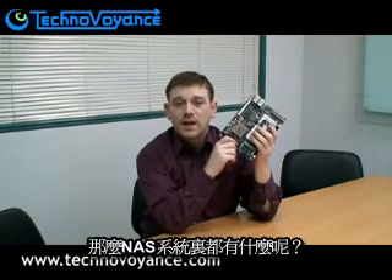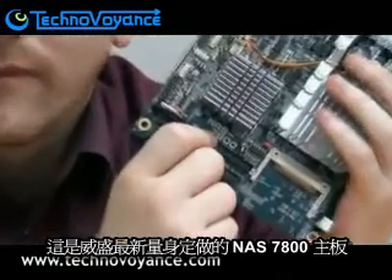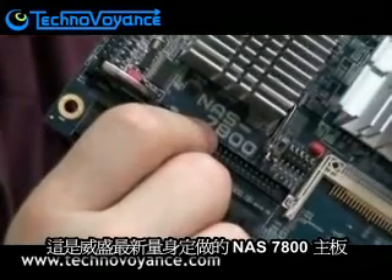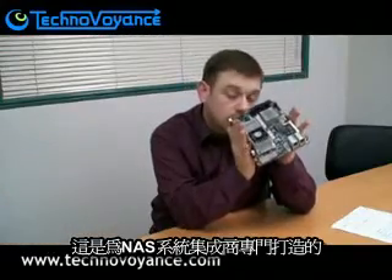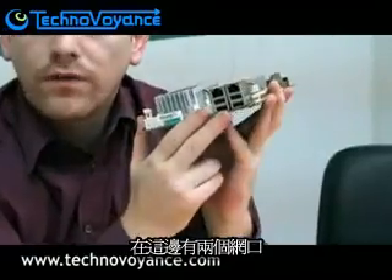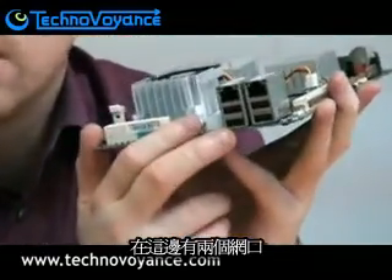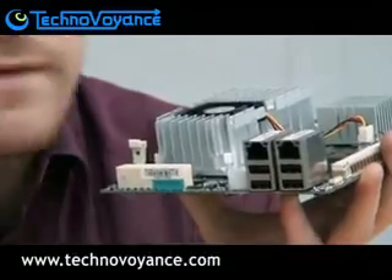So what goes into a NAS system? What kind of hardware do we use in a NAS device? Something just like this. This is VIA's new segment-specific NAS 7800 board, which was designed specifically for NAS system integrators. This is not a consumer product — as a general consumer you won't be able to get hold of this. On one side here we've got two Ethernet ports; these are both gigabit ports for fast data transfer over the network.